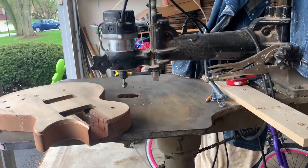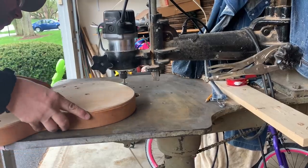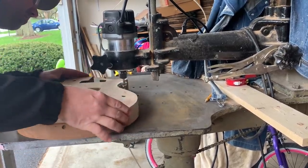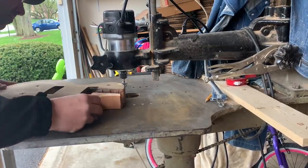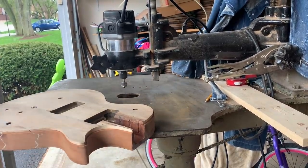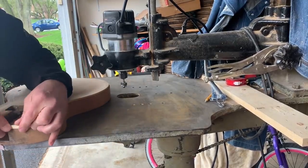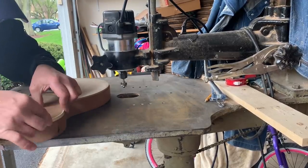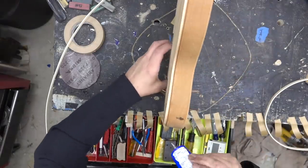We're gonna lower it just a touch and then reroute. This is about a sixteenth lower than what the original binding was. What we want to do is get a nice clean channel. You can see all that bondo that was on there — I couldn't cut that out, so we're just gonna clean up that little bit of an edge. We'll get the binding, double check it. This is sort of a feel thing more so than an actual height measurement, and then we're gonna glue it on.